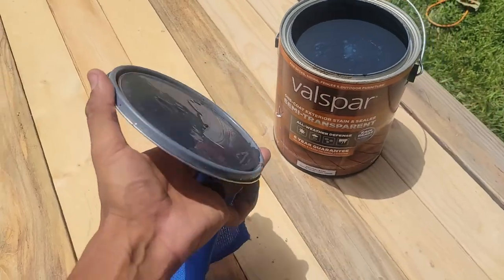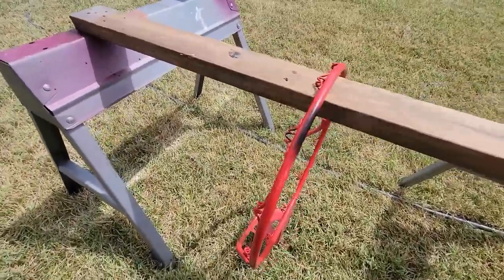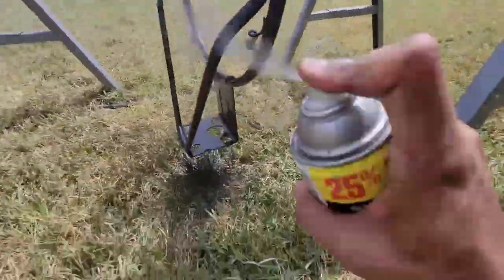The stain I used was a mistinted stain I bought at Home Depot for a few other projects, so technically I already had that available. The color is a mix between dark gray, blue, and black. Next, I spray painted the rim black with some paint I had in my shed from another project.